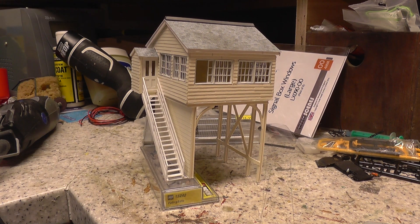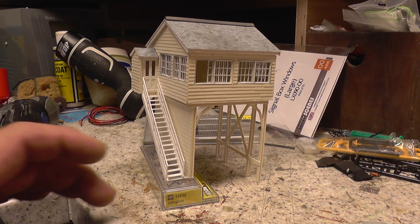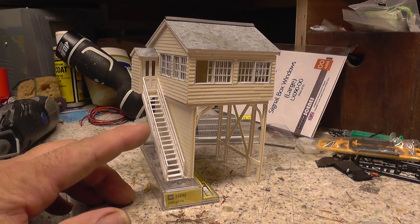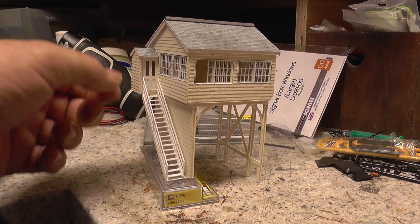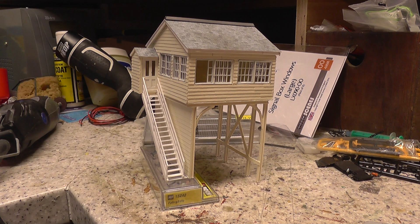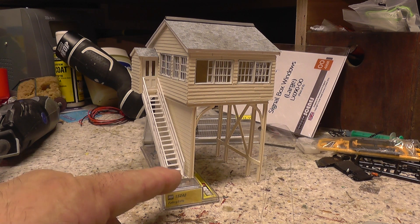This evening I've made up the staircase. I made it out of two-mil plastic card — I cut some stair strings, then used something just under one-mil thick by three-mil to make the treads going up.